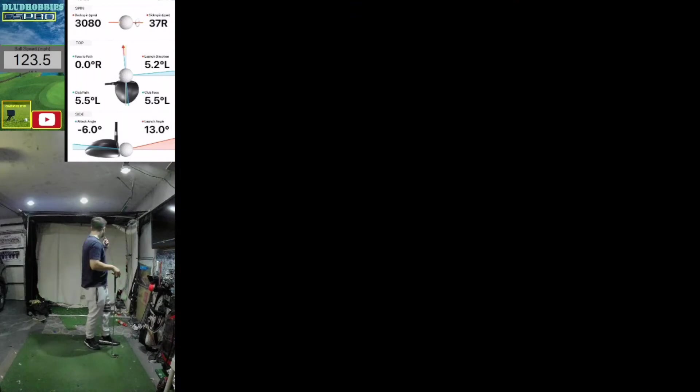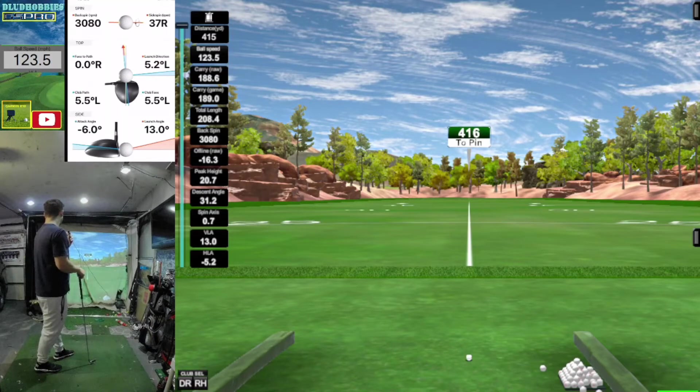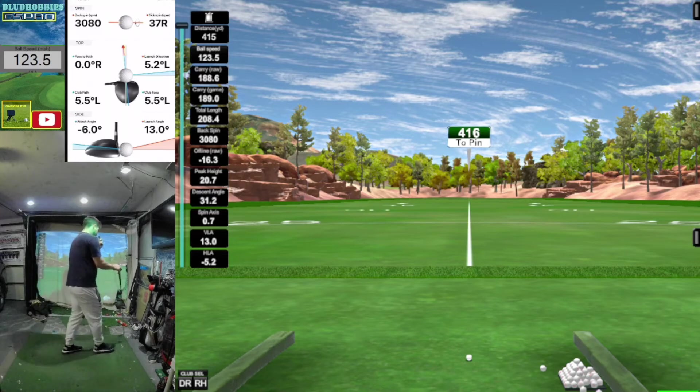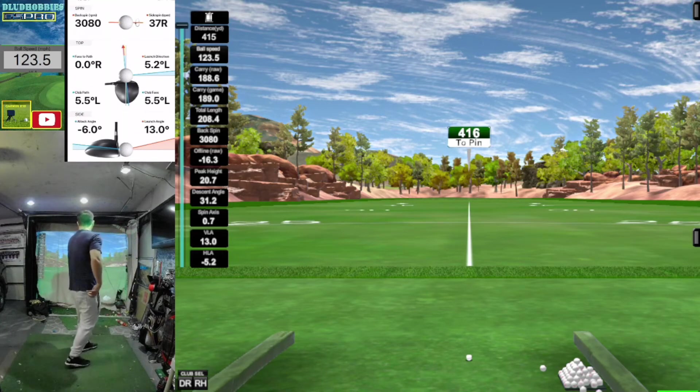Okay, that was the first one I hit on the screws. 123 and a half ball speed, 189 carry, almost 20 yards of run, 3000 back spin, only got 20 yards in the air, so 60 feet at 13 launch. I'm pretty steep, but interesting that I can't hit it, and that when you do hit it, it goes 189 with 123 ball speed — you'd think you'd get a little more out of it.